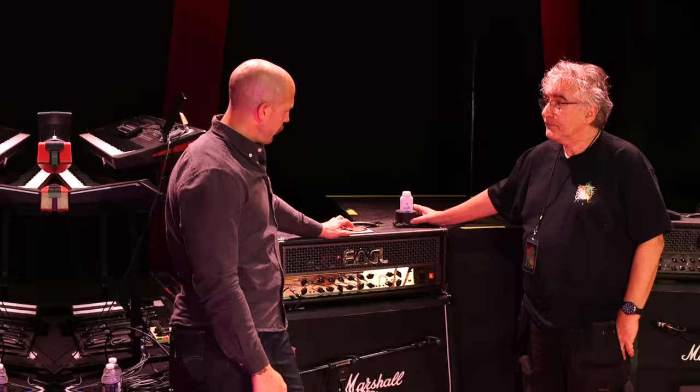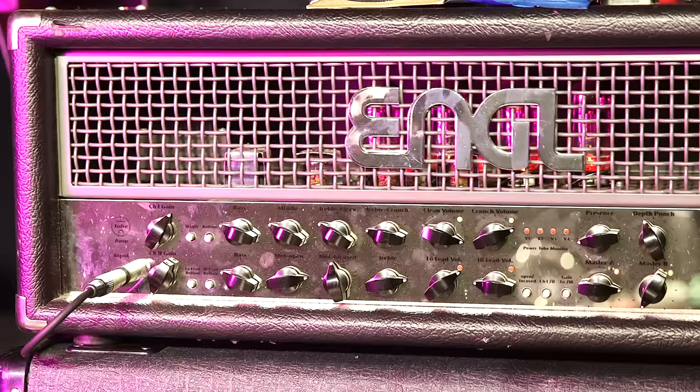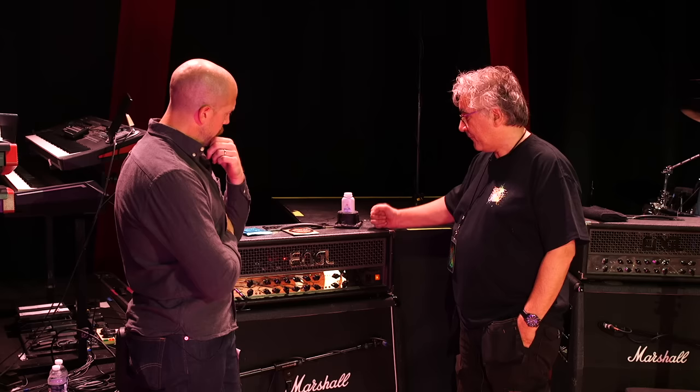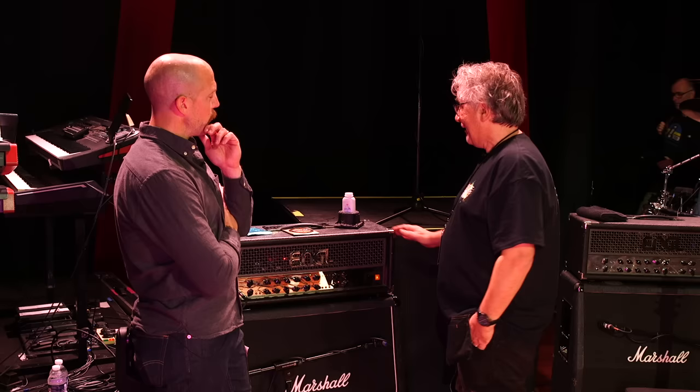Now let's move on to amps. I would have suspected a Marshall, but we see a Marshall cab. The head: we've been using Engel amps for about seven or eight years. They were looking for an amp that could deliver the cleanest sound at the front end — only the clean channel, not the crunch channel. It's the Engel Powerball 645, Mark One. They tested several amps and it came down to the Hiwatt and an Orange Pedal Baby, which they're carrying as a spare.